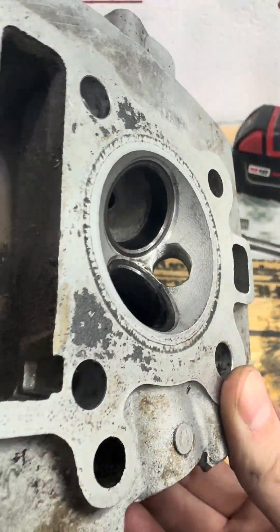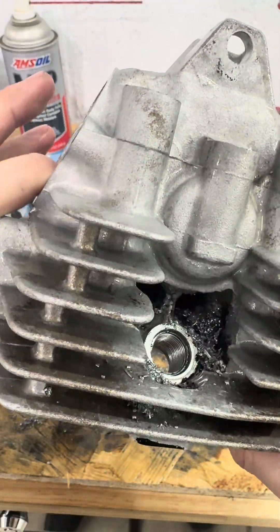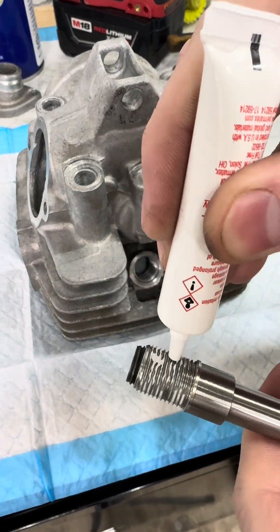Now that the new threads are cut, we can clean up all those metal shavings and prep this head to install the new insert. I'll be using this high-temp thread sealant to hopefully hold the insert in the head.